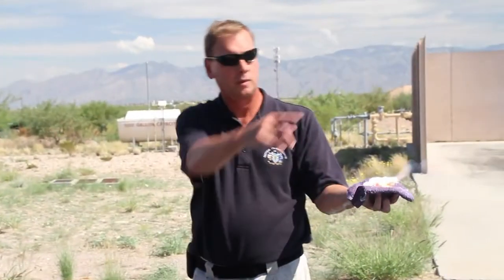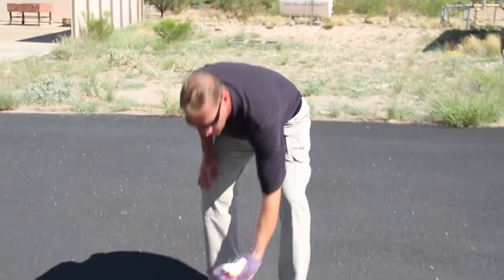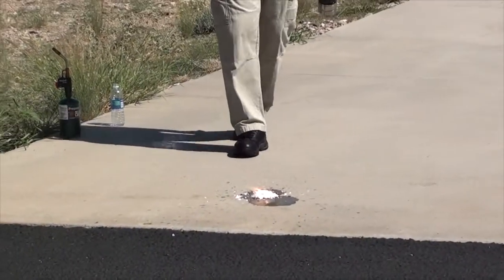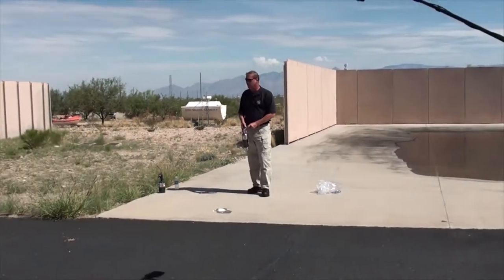Anybody want to hold it? Can you grab that one liter for me? So now what we're going to do is show you a little bit. Anything that's a Class A or B fuel accelerant around it, it's going to obviously ignite.